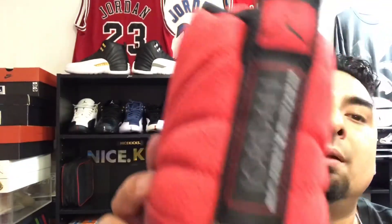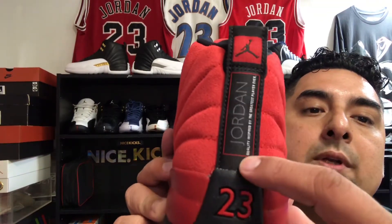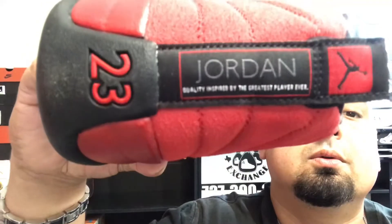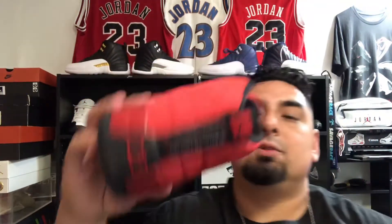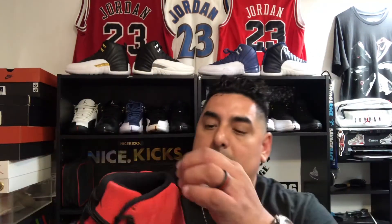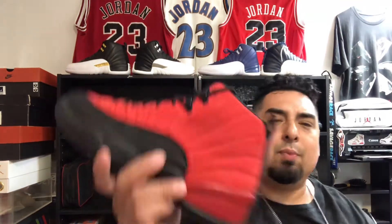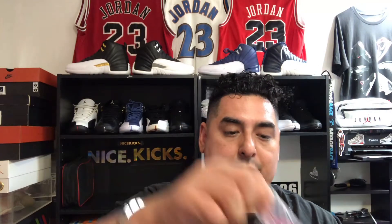The back tab says '23' down on the heel and 'Jordan.' On the side it says 'Quality Inspired by the Greatest Player Ever,' with a red square and a black Jumpman. The tongue — these came with black laces, and on top of that they also included a pair of red laces.